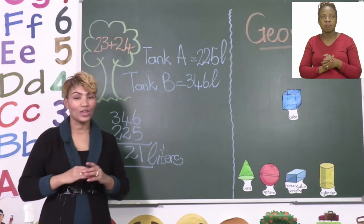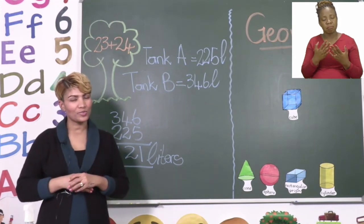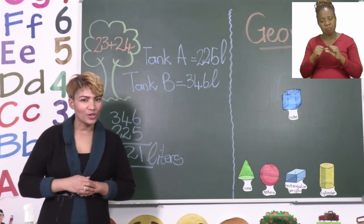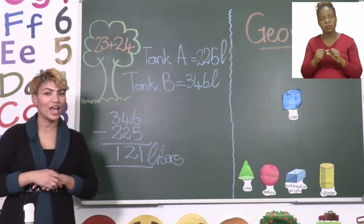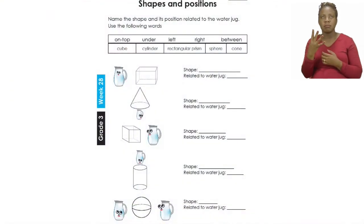Before you go ahead and solve all those problems, let's quickly turn our booklets to page 24 and see what we need to do there. Here we have to do some geometry, and we are looking at shapes and positions.